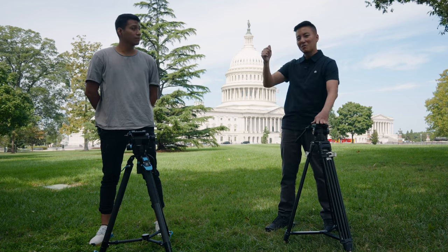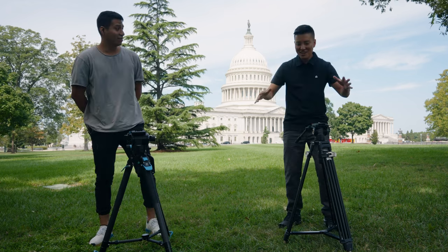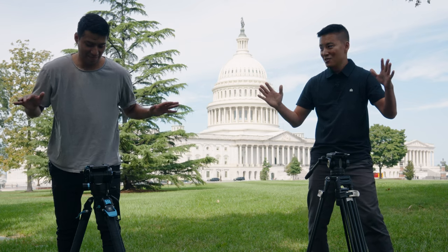Who can raise this tripod to the maximum height faster? Hands off the tripod. Three, two, one, go.